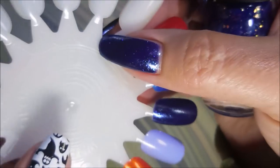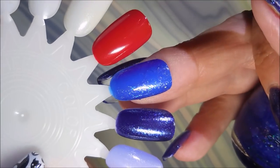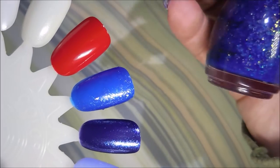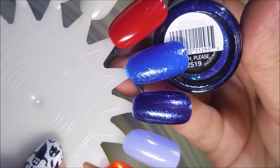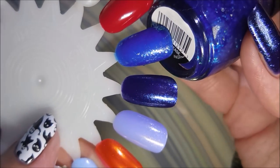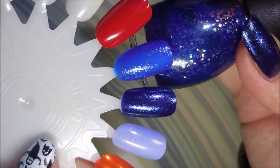Then this jelly — let me tell y'all about this. This is two coats on the swatch wheel, very nice. Quite opaque for two coats, it being a jelly. This one is called Witch Please and it's got all those iridescent, opalescent looking flakies in it. And I just adore this one.